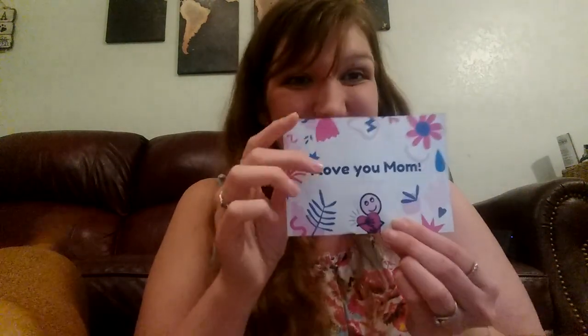Next is "I love you, mom." "I love you, mom, chicka boom. I love you, mom, chicka boom. I love you, mom, chicka rocka, chicka rocka, chicka boom."